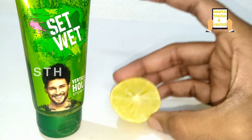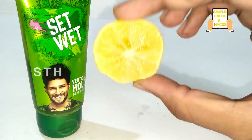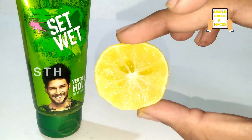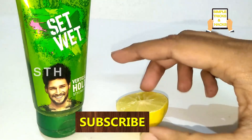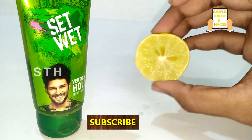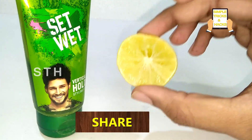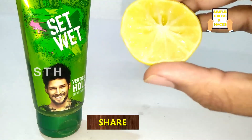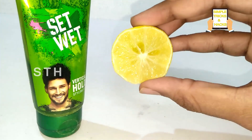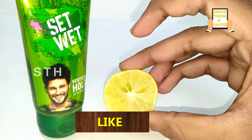These days most people are suffering from hair loss problems. Some people lose hair when they apply set weight gel directly on their hair. But by applying these two together, your hair will not fall at all and you'll look very beautiful with your preferred hairstyle. Try this and you'll get two benefits at the same time.